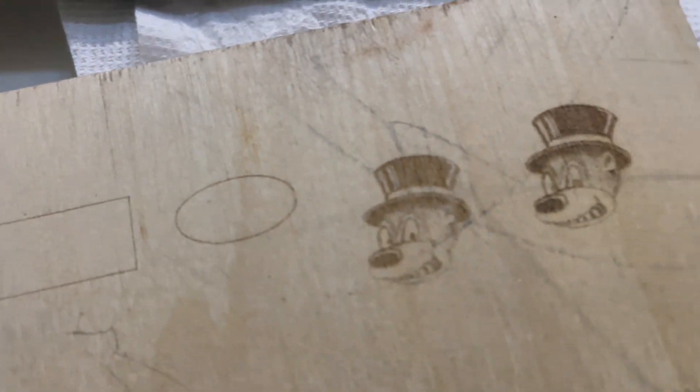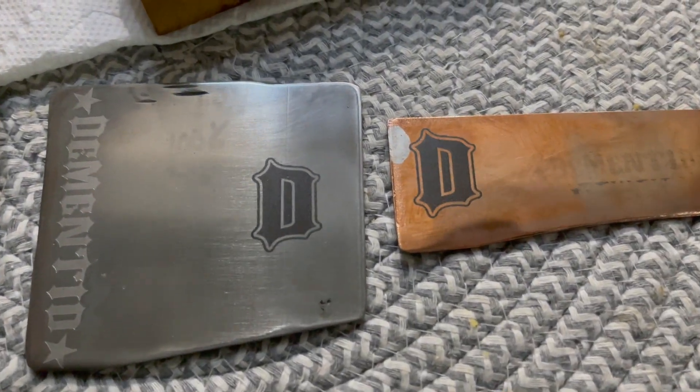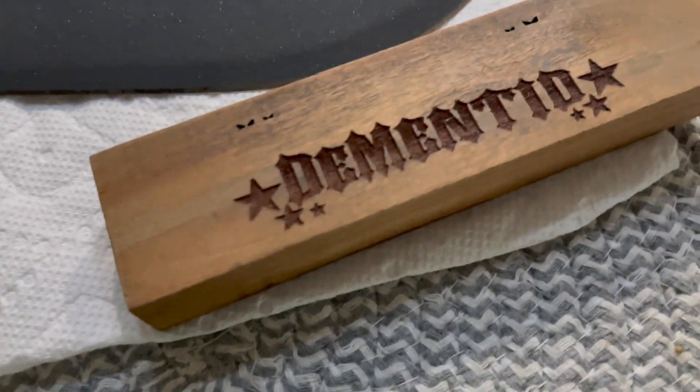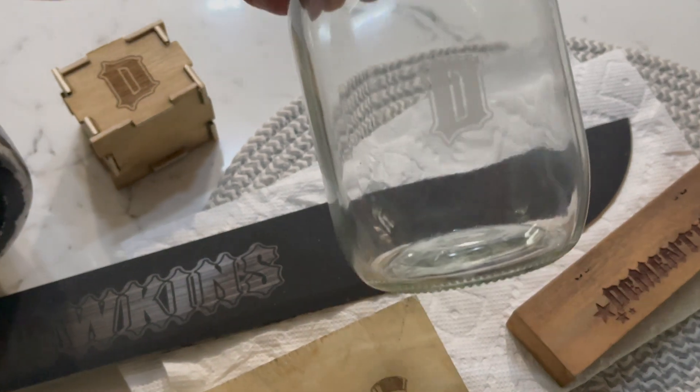Here's a recap of some of the awesome stuff you can do with this laser. I picked it up only about a week ago and I've spent a lot of time with it — super happy. Check it out at comgrow.com; the link will be in my description below. They happen to be on sale and less expensive than Amazon at the time, so check it out and thanks for watching.